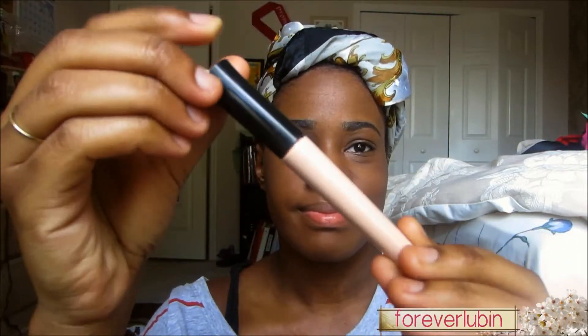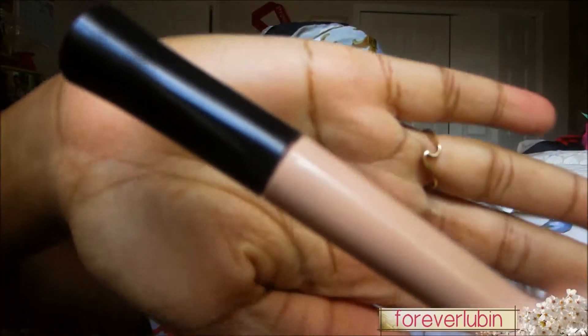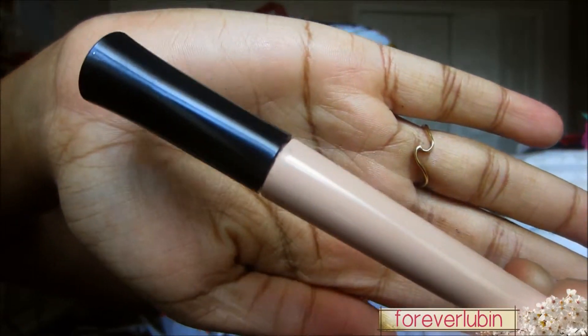I'm going to show you how you can achieve this look. To start off I used an elf eye primer to let the colors pop and show a little bit more, and I applied it on the lid and smudged it all over my lid for even distribution.